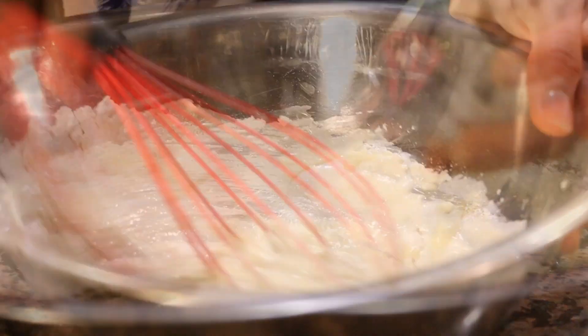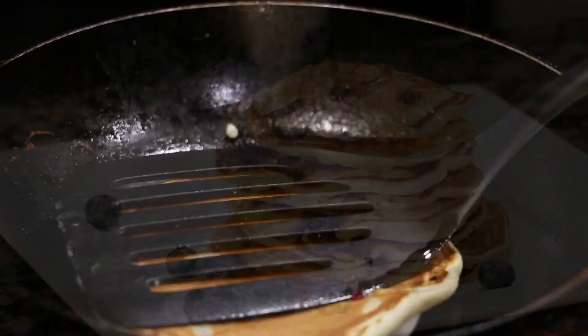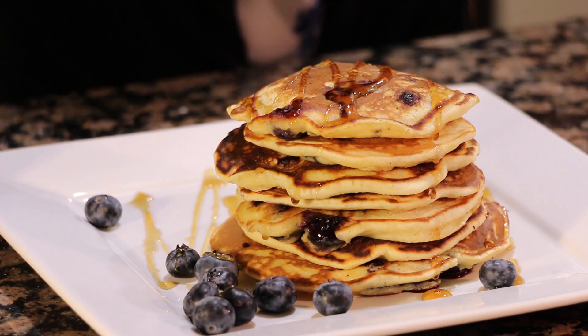They're sassy, flavorful, and moist and fluffy. Pretty much you can have desserts for breakfast once in a while. So I really want to make it — I hope you guys check out this recipe and let's flip some pancakes.